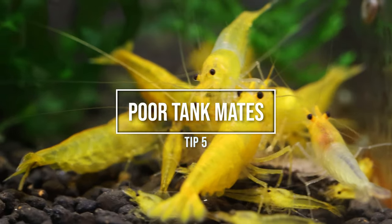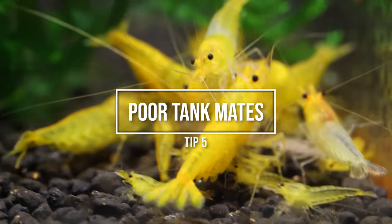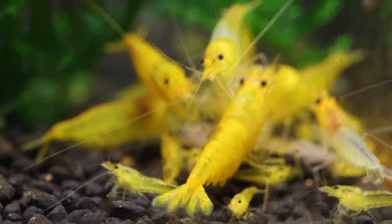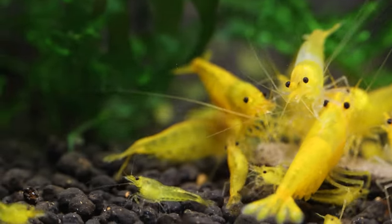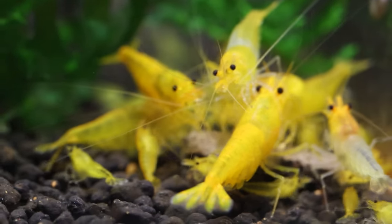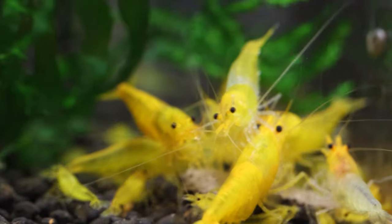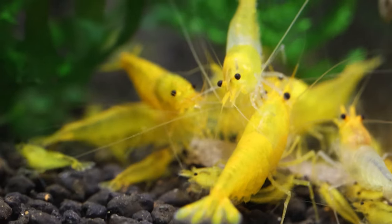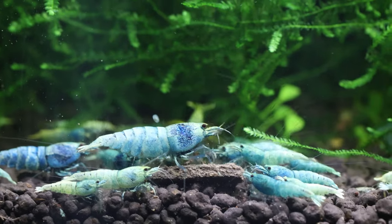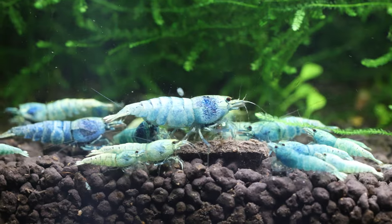Number 5: Poor tank mates. Not all aquarium inhabitants are compatible with Caradina shrimp. Avoid keeping them with aggressive fish that may attack or eat them. For the sole purpose of breeding, I'd recommend shrimp-only tanks. For planted tanks or ecosystems, smaller fish will do okay with the shrimp, but be prepared that some shrimplets will get eaten. Some additional hiding spots will also help.